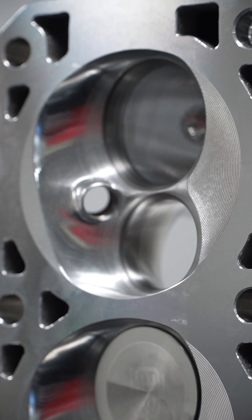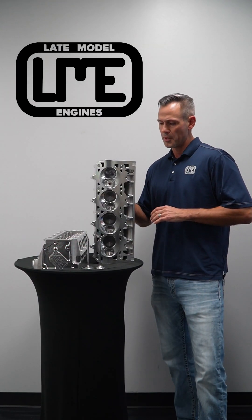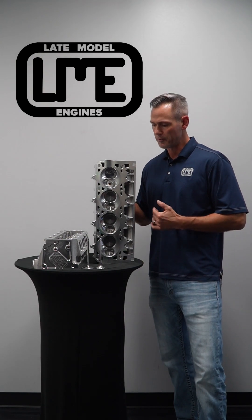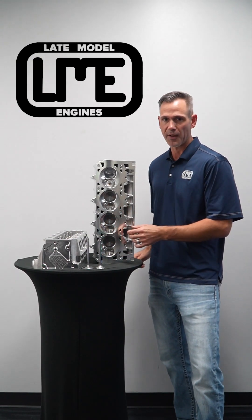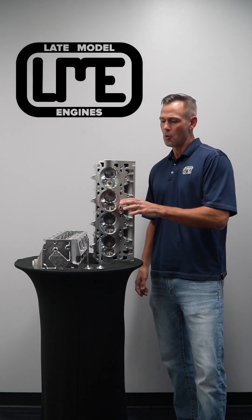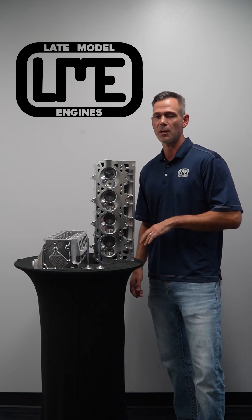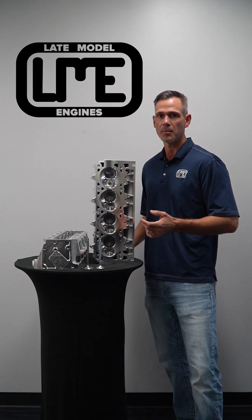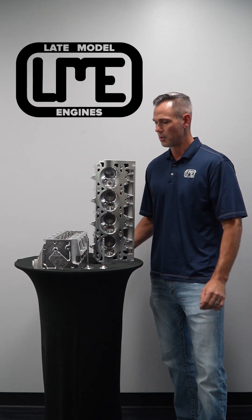We've found that the 2.180 intake valve is optimal for this cylinder head. We've played with larger valves and smaller valves and really ended up on the 2.180. We have this available in a Victory titanium intake valve as well as a hollow stem intake valve, and stainless or Inconel on the exhaust.